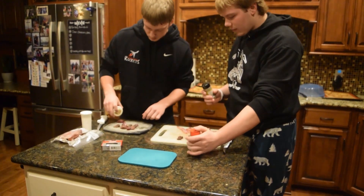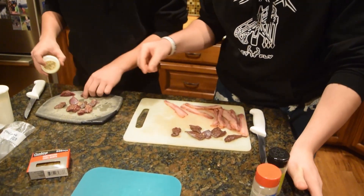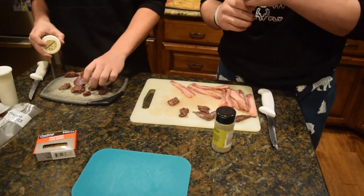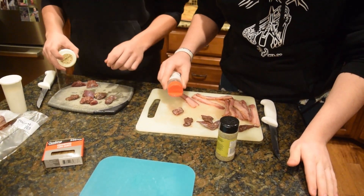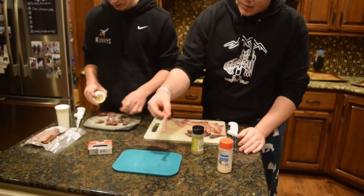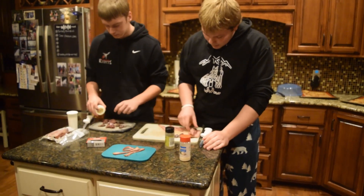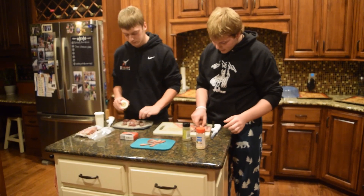Those are all garlicked up. These have a lot of garlic on them. We got some flimsy pieces of bacon that we're not gonna use, but we just got toothpicks and we'll wrap them up and we'll show you here.